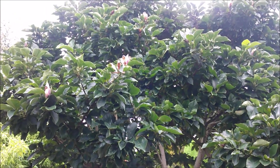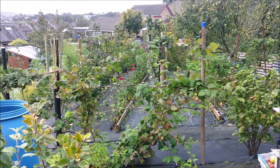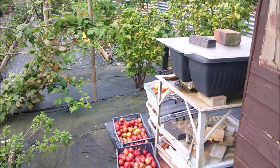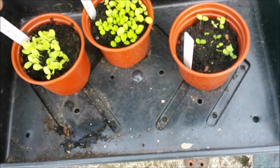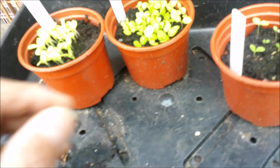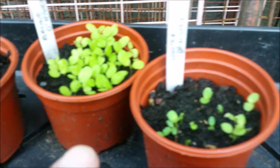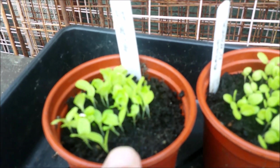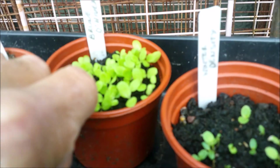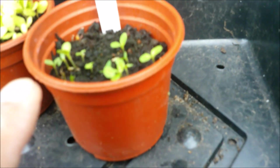I'm off down the plot, so I'll catch you down there. Okay, so we're down on the plot and I brought these lettuce seedlings down. I made some sowings about 10 days, a couple of weeks ago. Interesting to see the difference in rates of germination — the Brune Diva, very good germination.